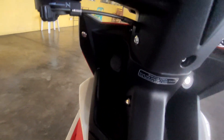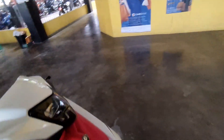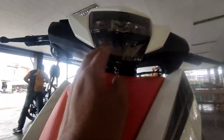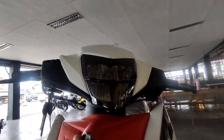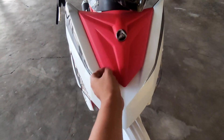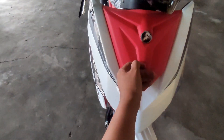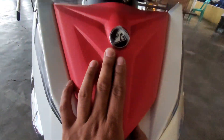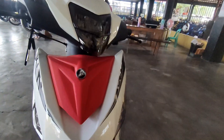Hindi pa rin nawawala yung pagkakabitan ng ating USB cord. Dito naman tayo sa harapan mga karusi - ganun pa rin yung hitsura nya dito, at saka naka-LED light pa rin sya mga karusi sa harap nya.